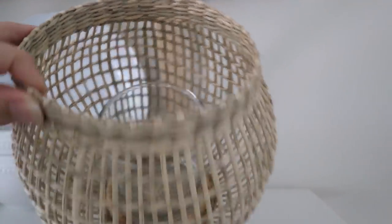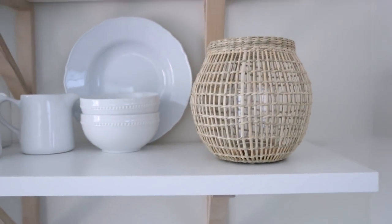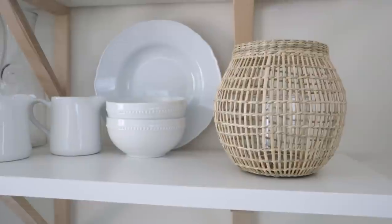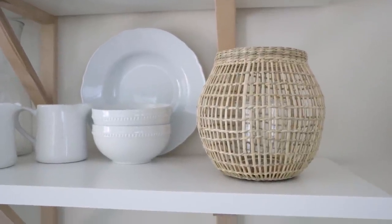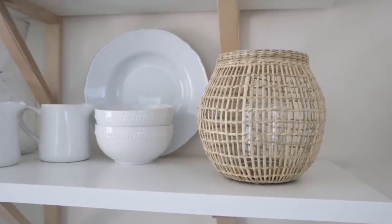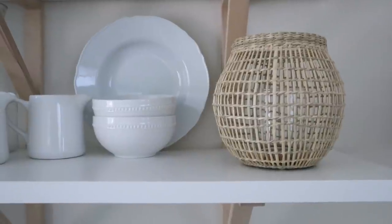These lanterns could be used inside in a beautiful sunroom or even as a centerpiece on a dining room table. You could also use them out on your porch for a get-together, put some candles in there, and enjoy a summer night by candlelight — I think that would be just so beautiful. These actually come in two sizes: this is the small, and we have a large over on our website.